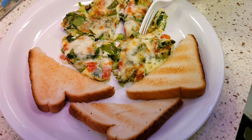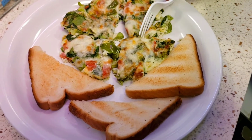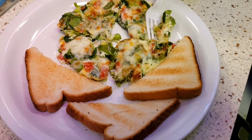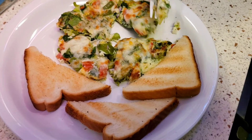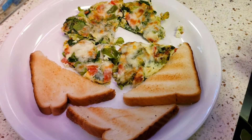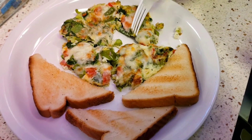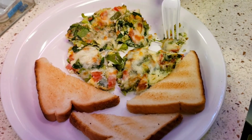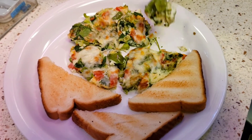He tried it and he says it's good. Yeah, it's good. What a taste! He thinks it's a different kind of omelette. It's good. Yeah, it's good. It's good. What a taste!